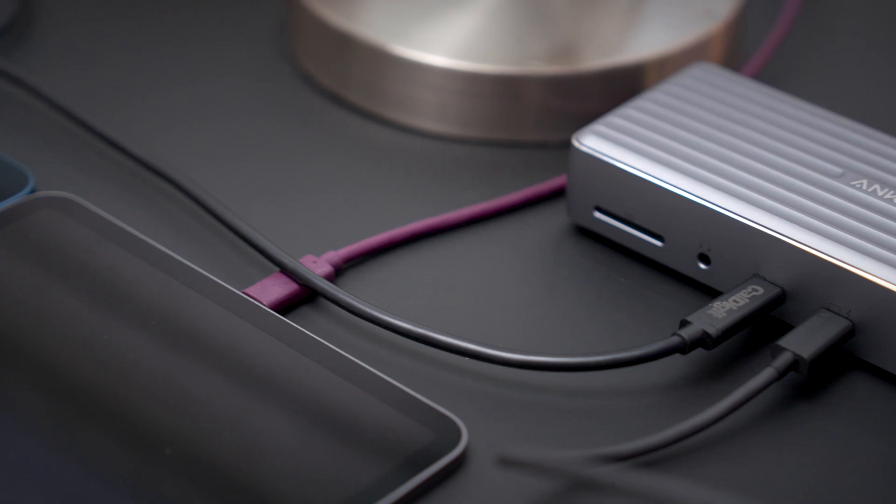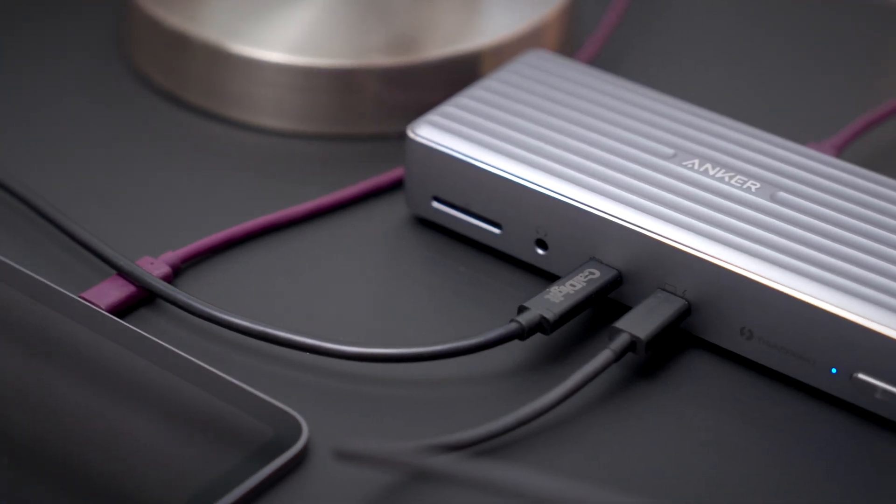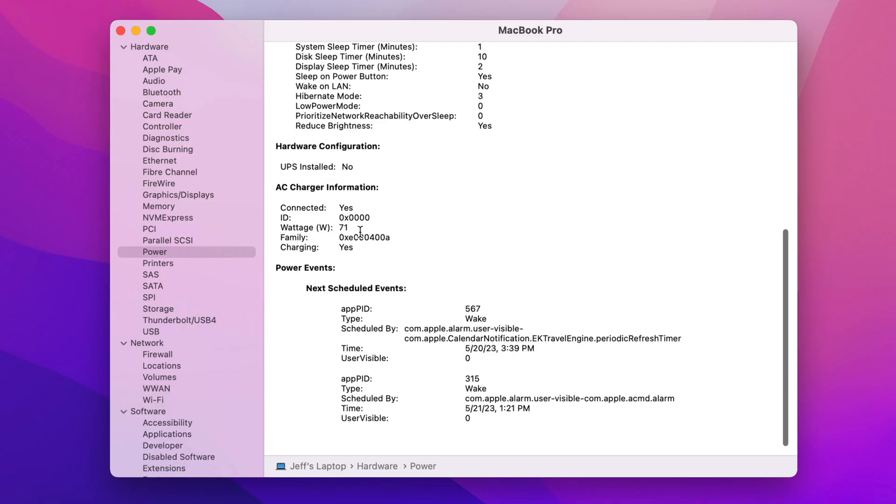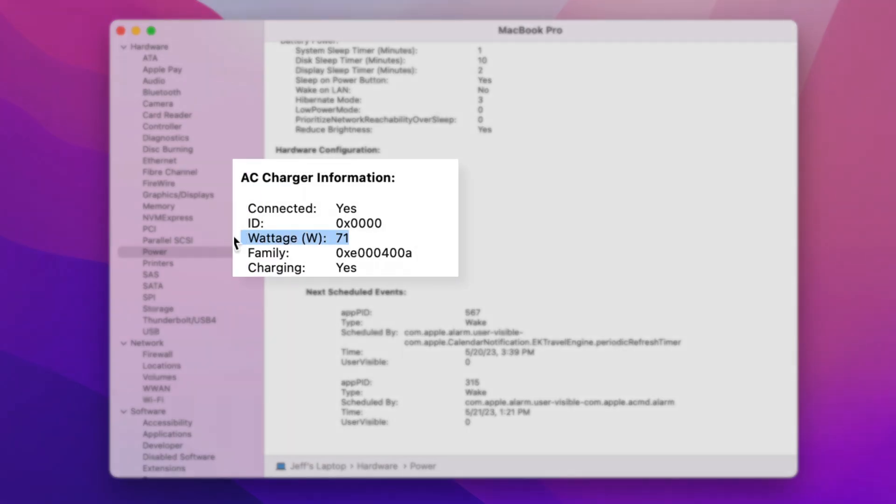So that's going to mean a slower charge for your MacBook Pro when these power-hungry devices are connected. Now let's try the Power Expand dock from Anker. This Thunderbolt 4 dock provides 90 watts of power to the host computer. But what happens when we connect a bunch of power-hungry devices? That dynamic charging kicks in and it drops that wattage down to just 71.